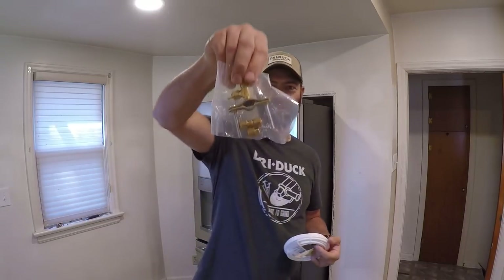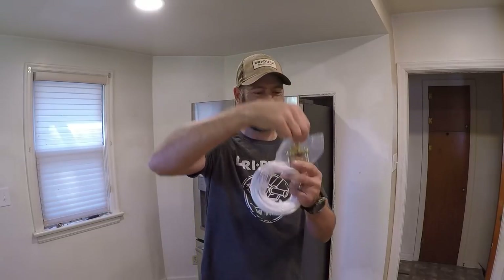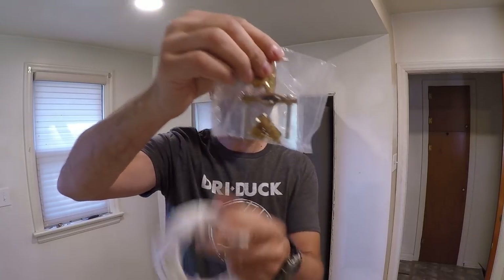The other thing in the kit is this saddle valve. I really do like these — they work great for putting in ice maker lines. All you need is a copper pipe and you screw this right on, clamp it down, and twist this in. It's getting less and less common for me to be installing ice maker lines.